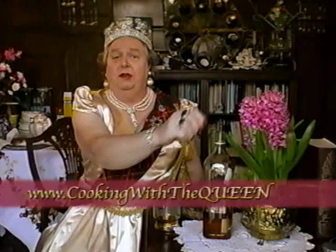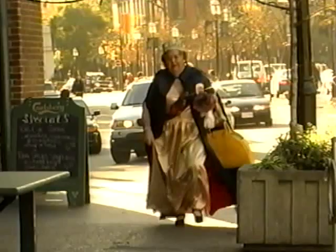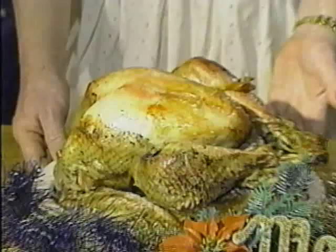And so there you are, royal viewers — a small sampling of what to expect in my new cooking show, Cooking with the Queen. Be sure to check out my website, cookingwiththequeen.com. James, I knight you for £1. I'm your Queen — I don't carry money. Queen.